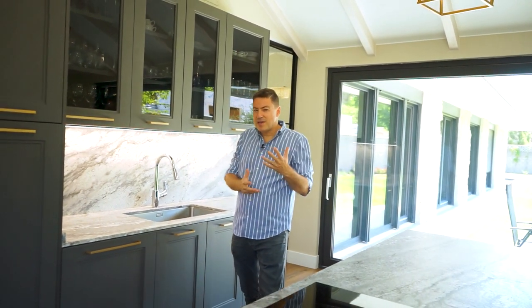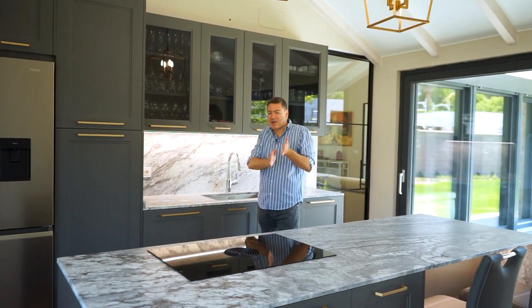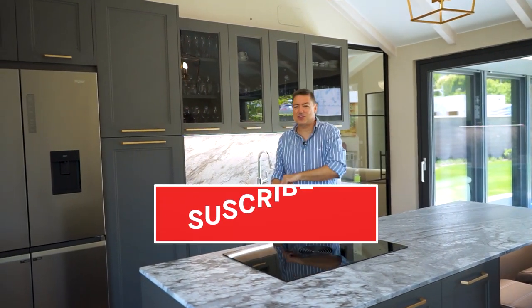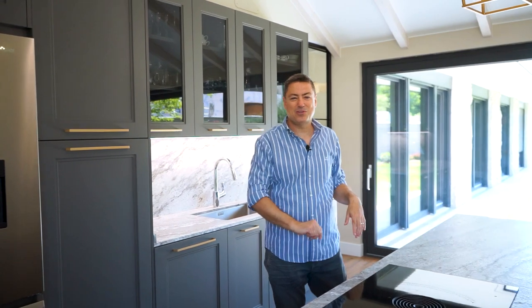¡Suscríbete al canal! Cuéntame en comentarios: ¿qué te ha parecido la cocina? ¿Qué opinas de las cocinas con puerta plafonada en un ambiente moderno con cristales tan grandes como esta casa? ¿Te gusta este estilo clásico dentro de una casa moderna, o prefieres las cocinas minimalistas con puerta lisa? Coméntanos porque estoy ansioso de conocer vuestras opiniones. ¡Nos vemos en el próximo vídeo! ¡Chao, chao! ¡Hasta la próxima!